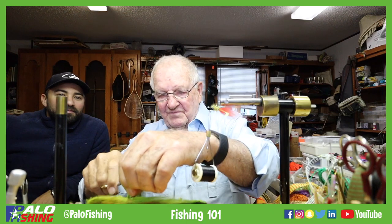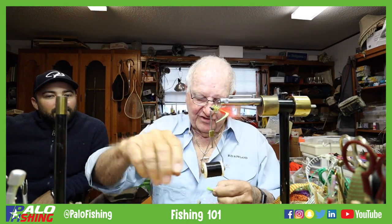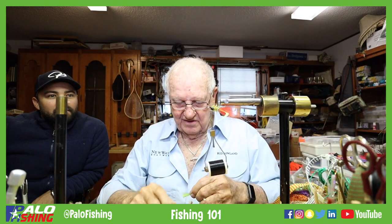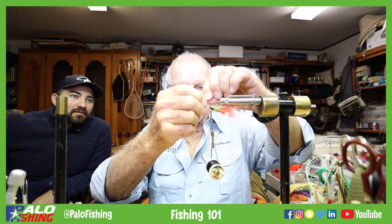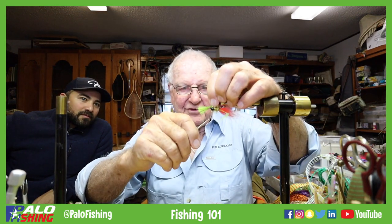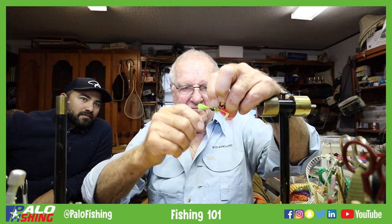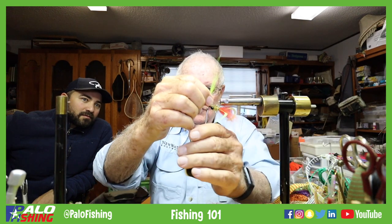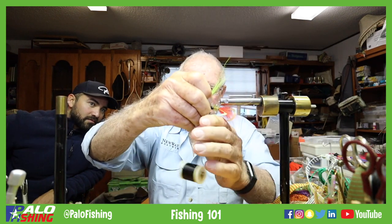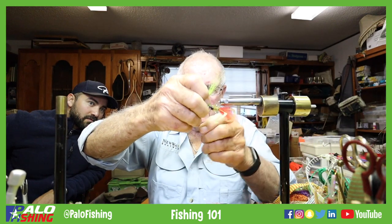We originally called this a beard. You can tie a full beard or you can do a cut beard — this is a cut beard. We're going to do a cut, and we're going to palmer this, wrap this around about 20 times.